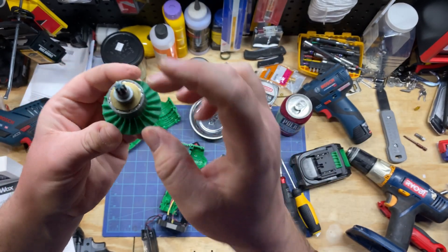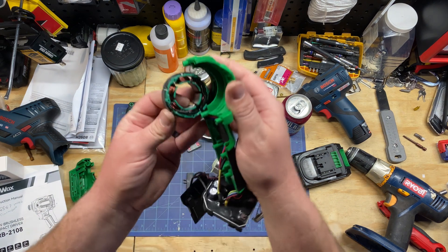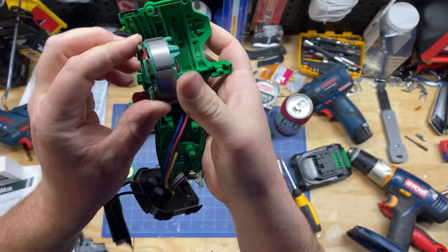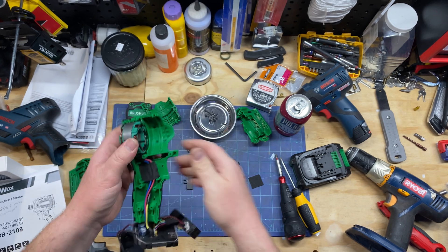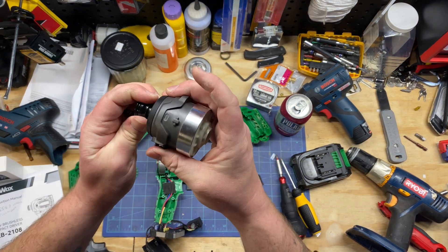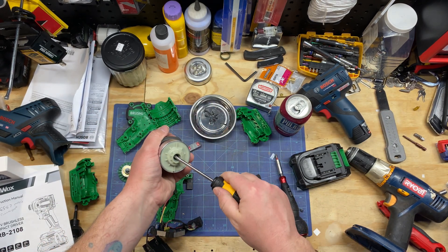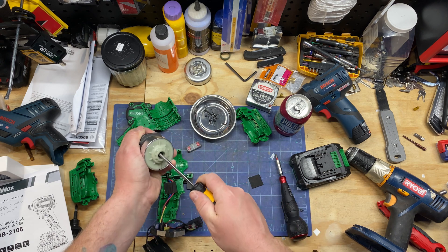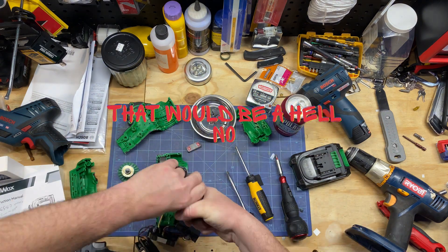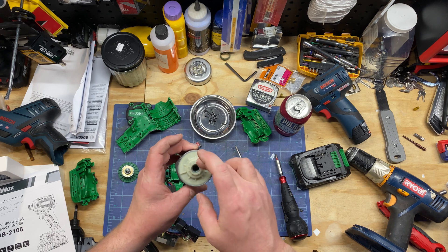Here's the brushless motor and there's the bearing on the back. Pulling this out — the quality seems pretty decent there. Here's the hammer anvil end. Let's see if we can get in there — looks like this ring might be pressed on. I can see the gears in there.